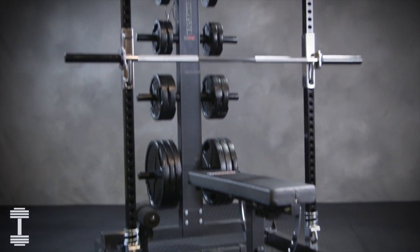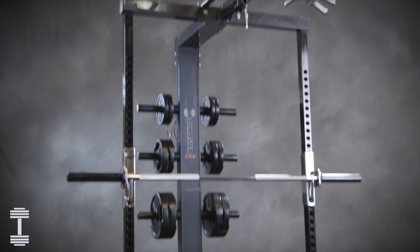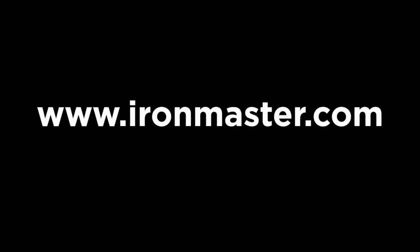To learn more about how to care for and use the IM-2000, refer to the product manual. For more information, visit ironmaster.com.